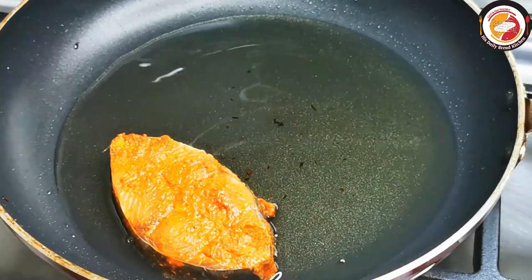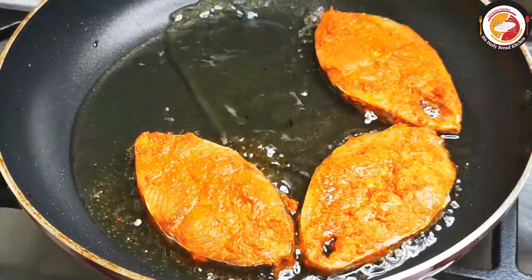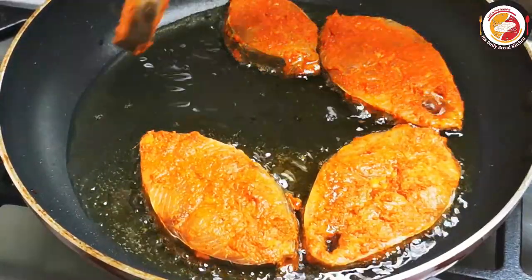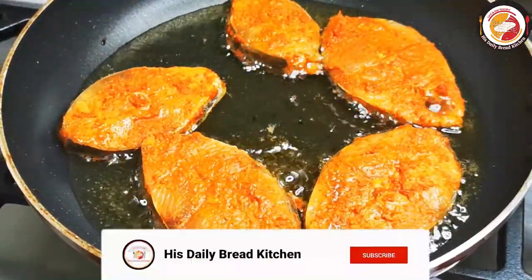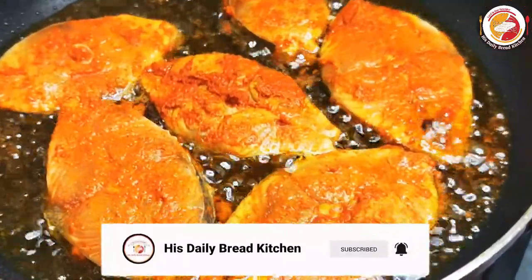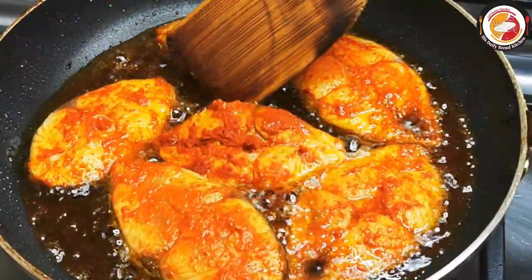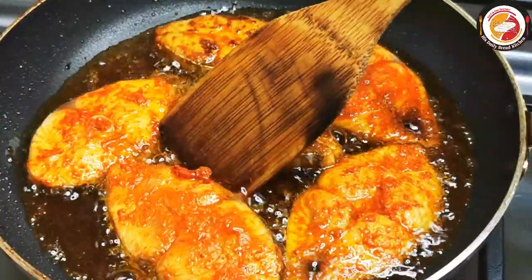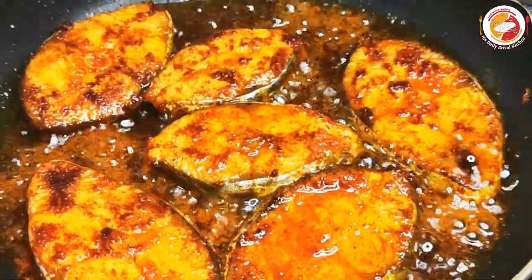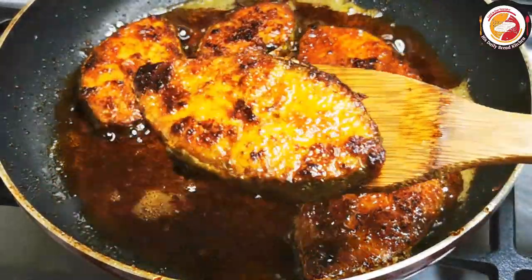After 30 minutes or one hour, fry the fish in hot oil using a medium flame. Gently place the pieces in the hot oil and cook each side for two to three minutes. If you want it crispier, you can cook for an extra one or two minutes per side. Once both sides are cooked, remove and keep aside.